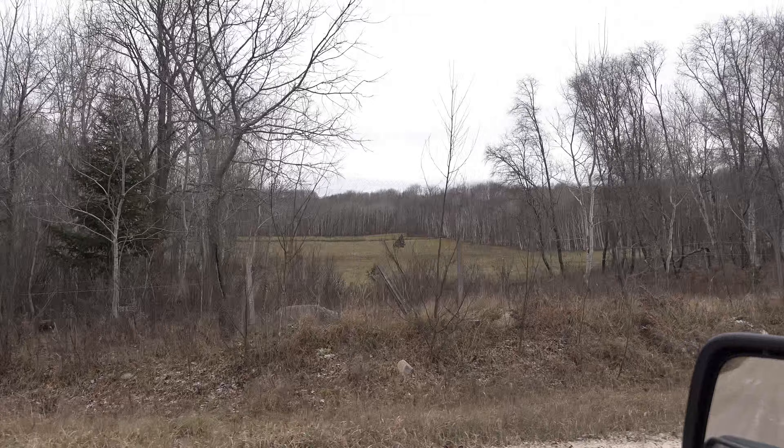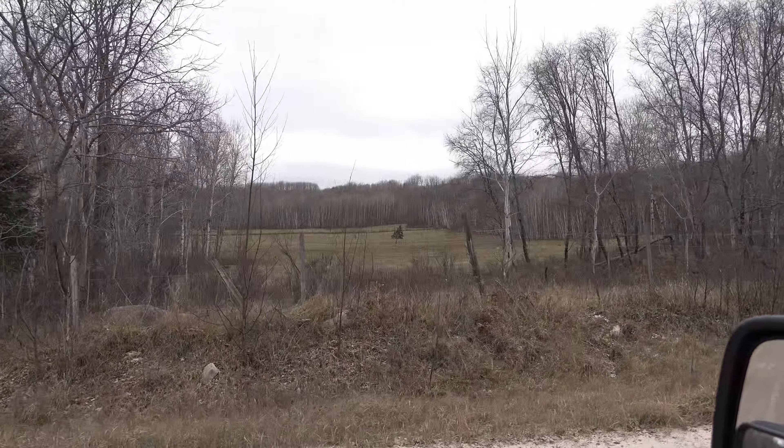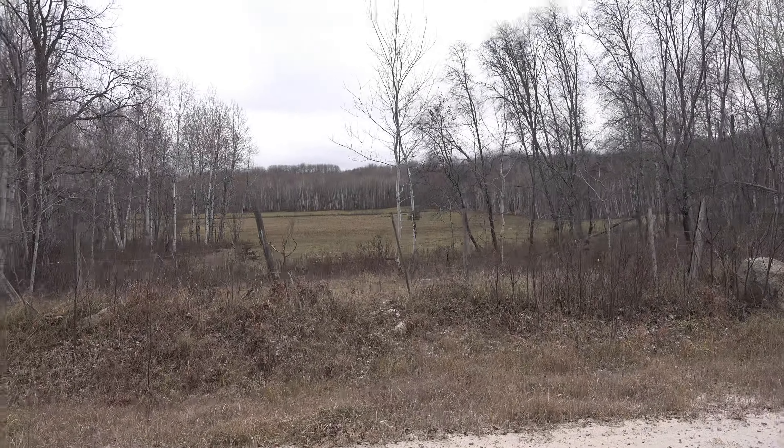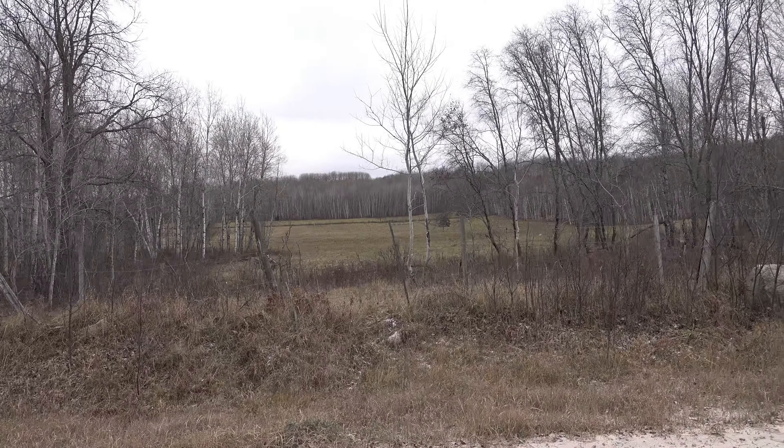That field in there just screams old to me — definitely a couple hundred years old, cleared. We're starting to come back to the old farmland. Makes me want to go metal detecting.